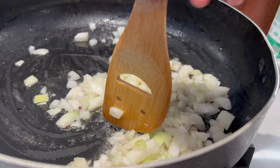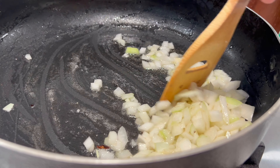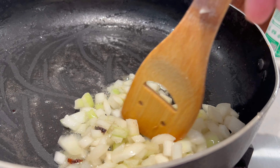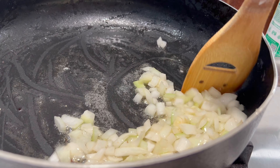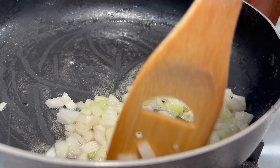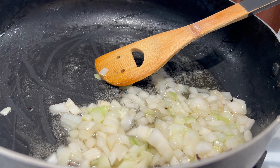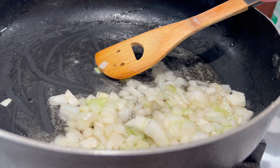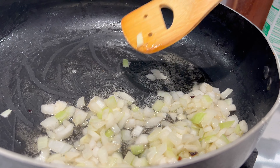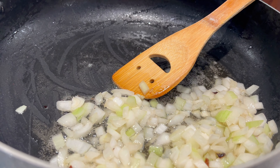Mientras tanto vamos a ir preparando nuestra masa. La masa, si ustedes tienen una batidora, se puede hacer en la batidora, que es lo más fácil y lo más rápido. Si no, pues a mano van a ir agregando agua caliente, lo más caliente que aguanten sus manos, y van a empezar a amasar junto con una cucharada de sal. La masa tiene sus instrucciones, entonces pueden seguirlas. Yo voy a hacer mi masa en la batidora para más rápido. Empiezo a partir mis champiñones y regreso.